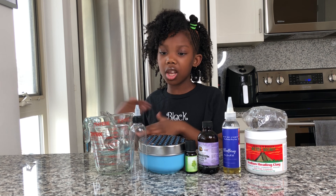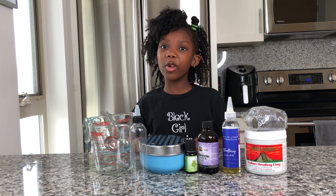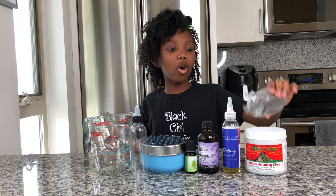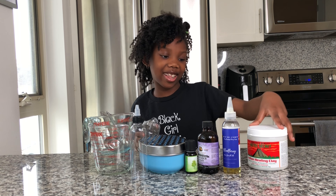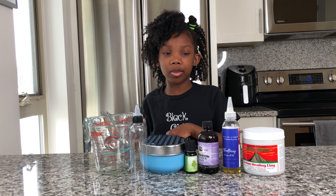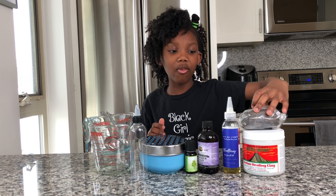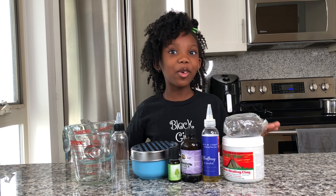You guys loved my last few DIYs so I thought it would be cool to make another one. All the ingredients I have here are mostly from home. The only two I had my auntie ship me were the black soap and the healing clay — I'm very excited about that because I love clay and slimes, so this is going to be really fun.